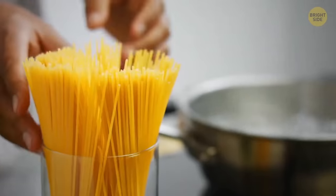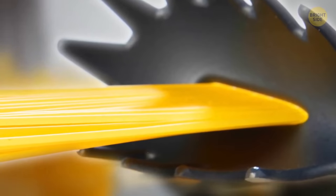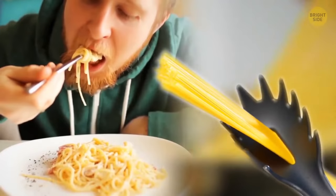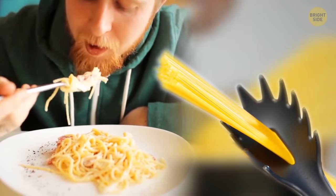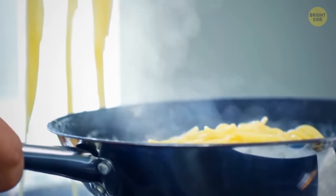In case you never know how much pasta to put in for boiling, use the hole in the middle of your pasta spoon for reference. It measures up to exactly one portion of dry noodles. When it's ready, you can use the spoon to take your spaghetti out like you normally would.